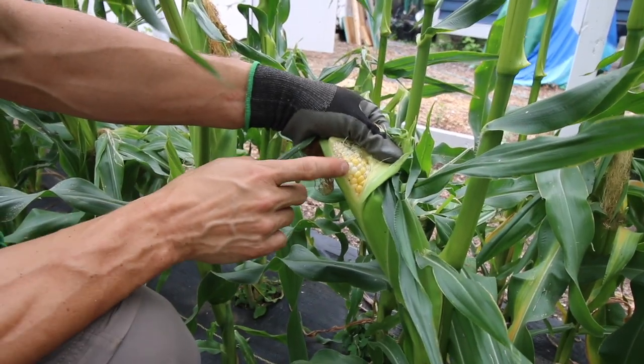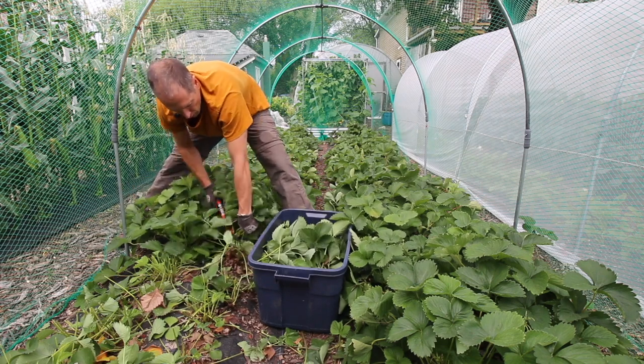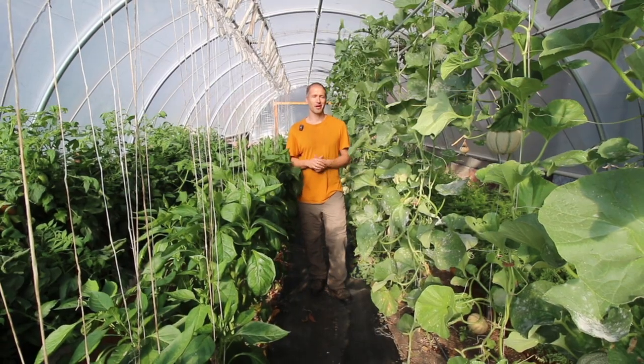I'll explain how we know exactly when to harvest our corn, I'll show you the process we use to renovate our strawberry beds to maintain their productivity, and I've even got results to share from our experiment with growing potatoes in containers. That's all coming up.